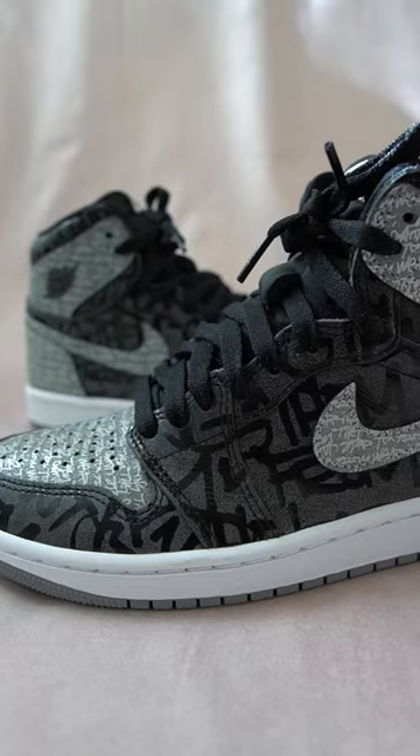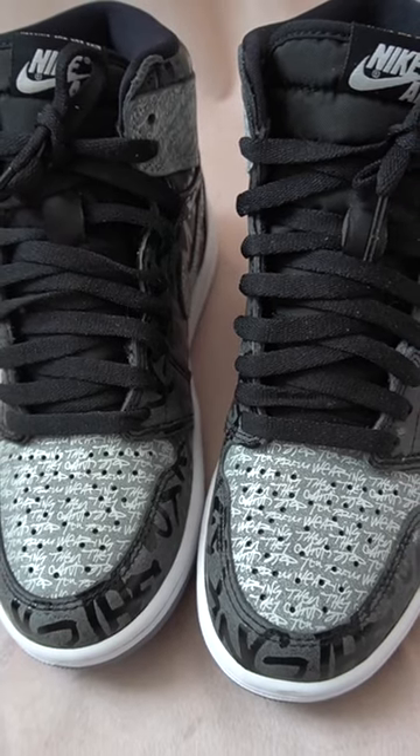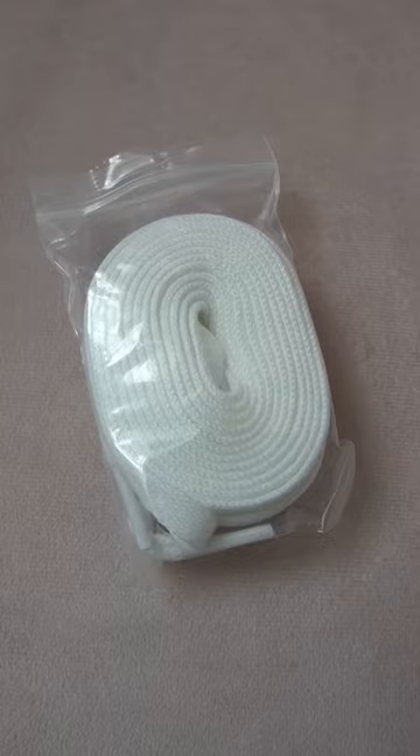The quality is great on this pair, some nice soft leather. The sneaker also comes with the standard black laces and you get this extra pair of white laces.